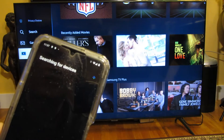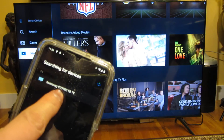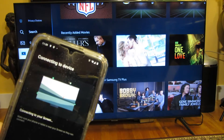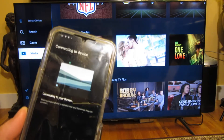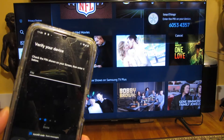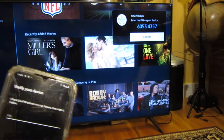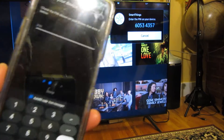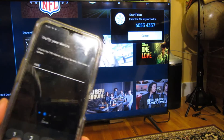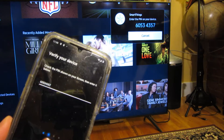It's able to detect my Samsung CU TV. I'll hit refresh again and it finds my TV. I'm going to choose it — Samsung CU7000 58-inch TV — connecting to the screen. And right there you can see there's a PIN code, so I'm going to enter that PIN code in my phone: 6 0 5 3 4 3 5 7.